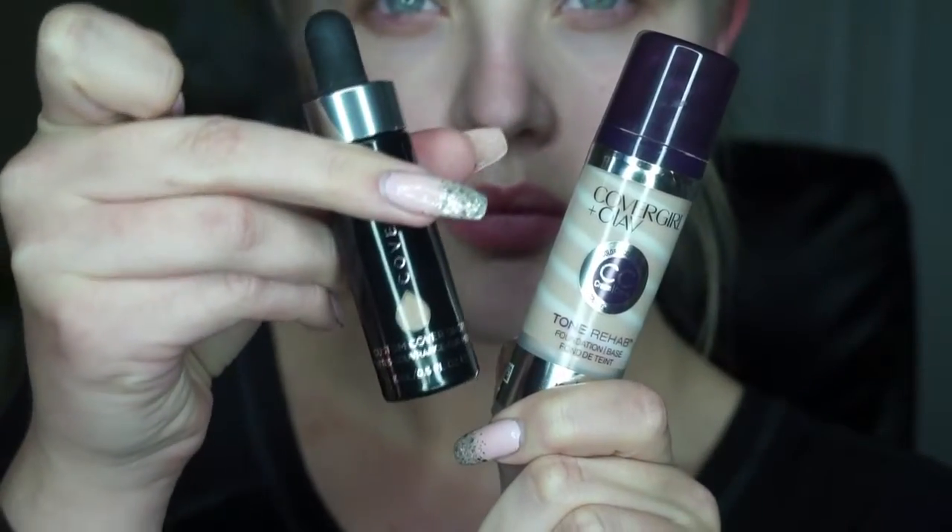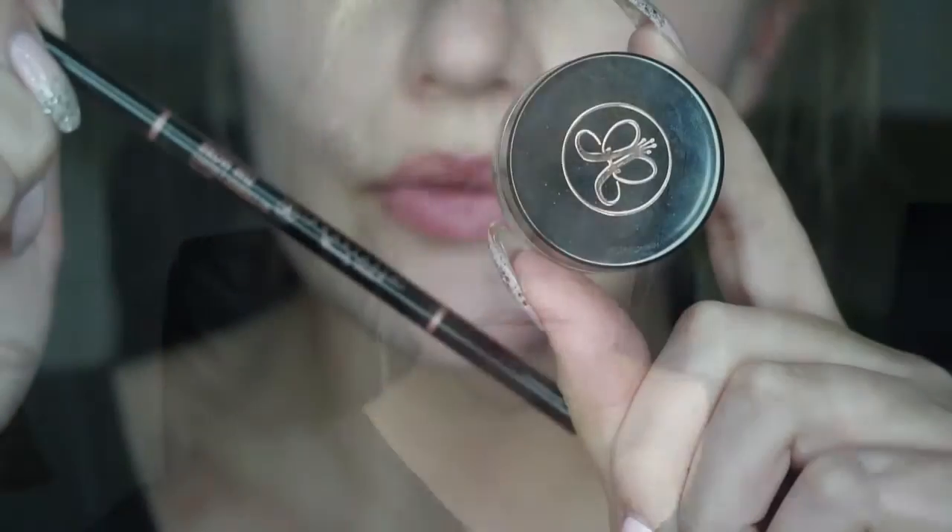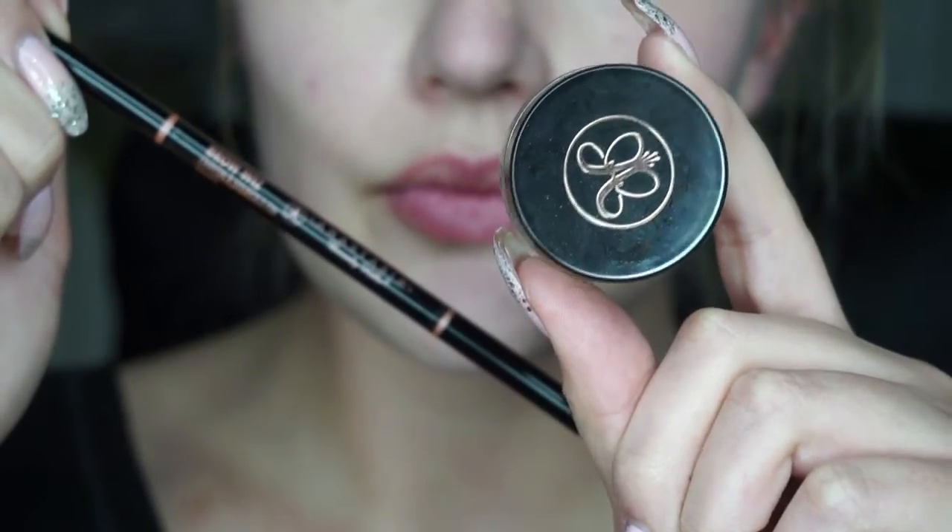Today I'm going to be mixing two foundations — two droplets of my Cover FX Custom Cover Drops and my Cover Girl Tone Rehab. I'm starting on my forehead and then taking a damp beauty blender and just blending that all in. I'm then just going in and doing my normal eyebrow routine with my Anastasia Dip Brow and Brow Wiz.